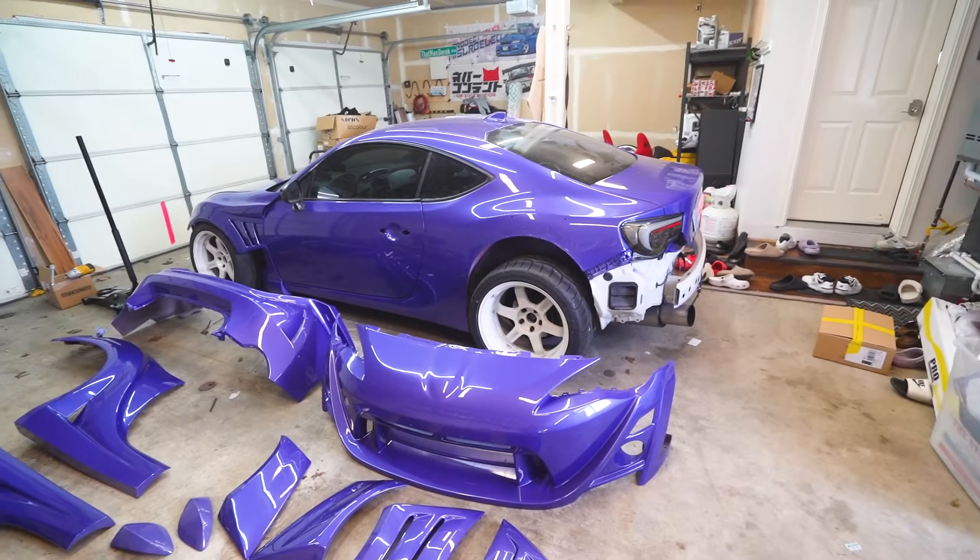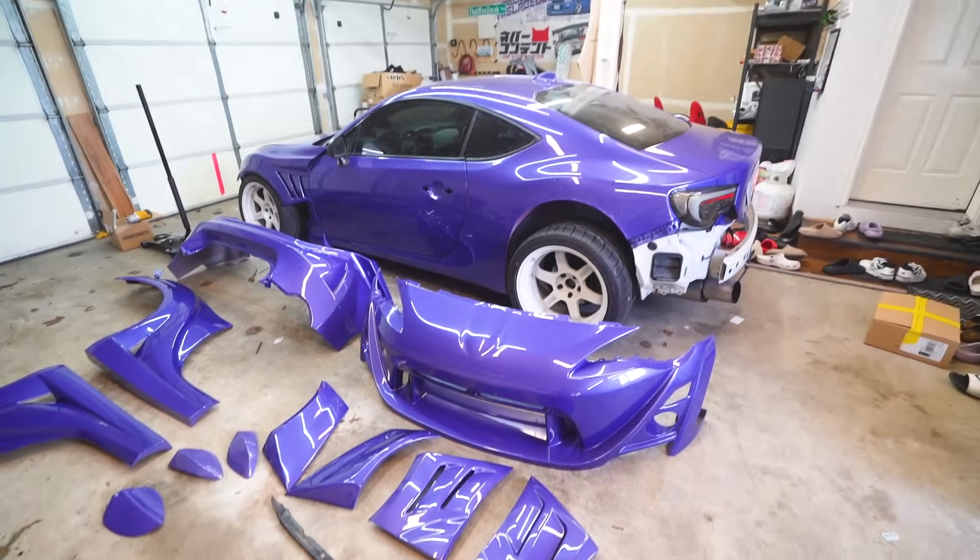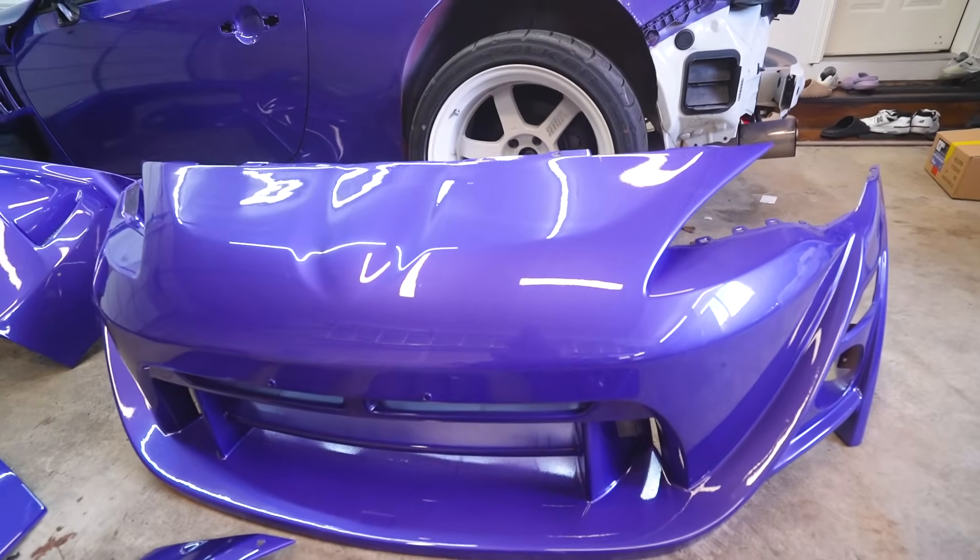I still can't get over how good this purple looks on the car. This looks insane.